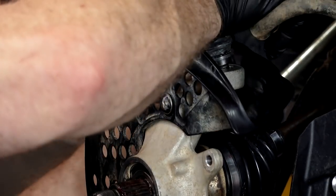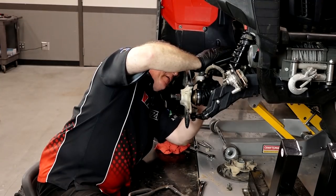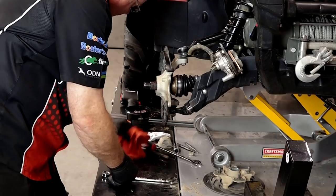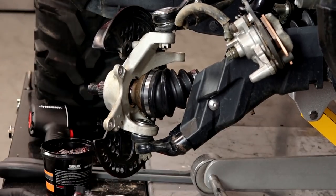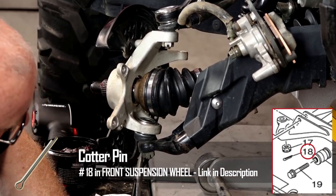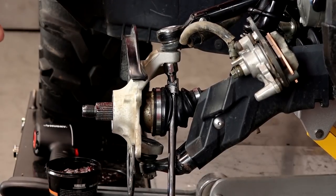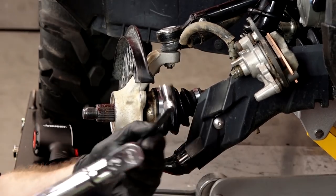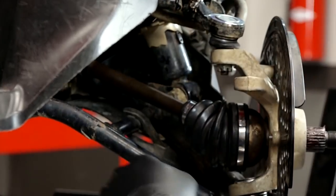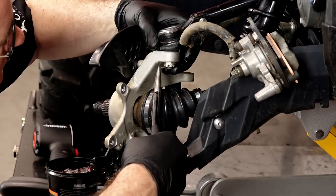Now our upper. We're just going to snug them down to begin with, then we'll get them torqued. The lower ball joint gets set to 22 foot pounds. Go ahead and get our cotter pin back through. Then the upper is 18 foot pounds. As luck would have it, none of those holes lined up so I just put a little bit more on it to where I can get it to go through. Sometimes it takes what it takes.